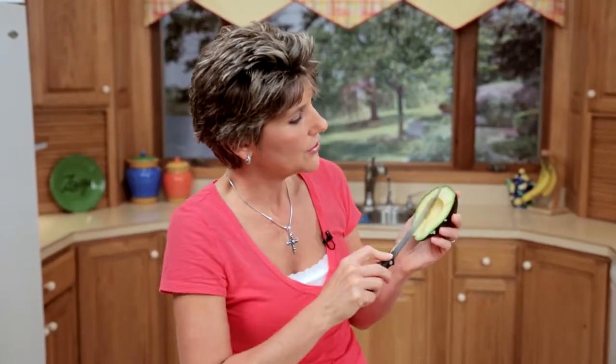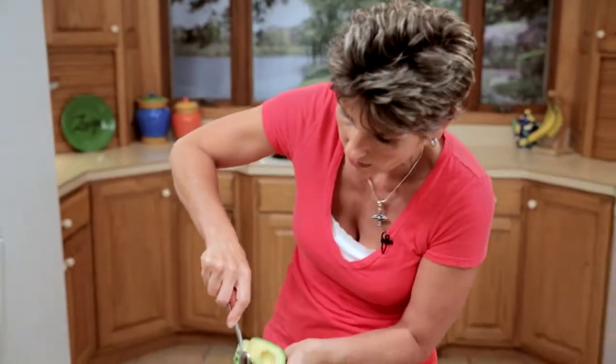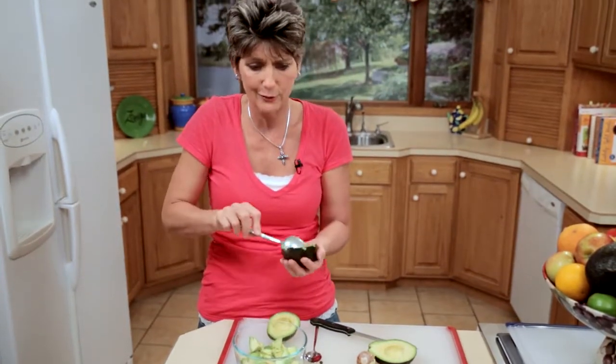Now what you want to do is take your knife and just score the skin like this. You won't cut your hand because that's a very tough skin on the outside. Cut it into chunks like this, or just leave it in slices. Then run your spoon around the edge just like so, and there you have it — some beautiful avocado chunks.